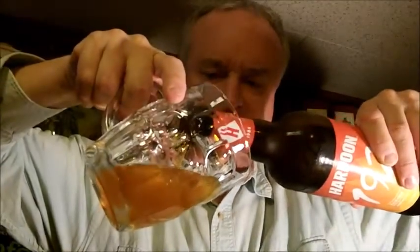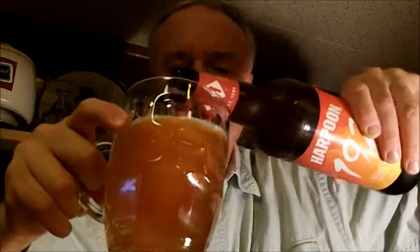I have not seen this one in New Hampshire — I picked it up in Massachusetts, so I don't know if it's going to be in New Hampshire. It's been out a few months. Harpoon is unusual in New Hampshire; sometimes we get a lot of their beers, and sometimes these special limited editions don't come here, because they are based in Massachusetts and Vermont.